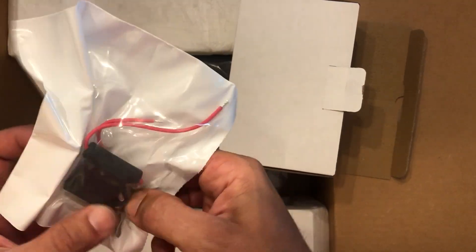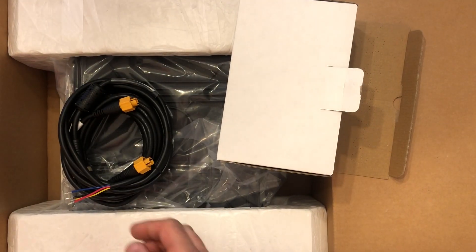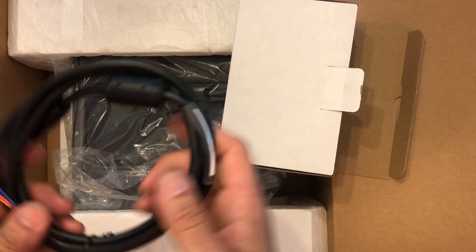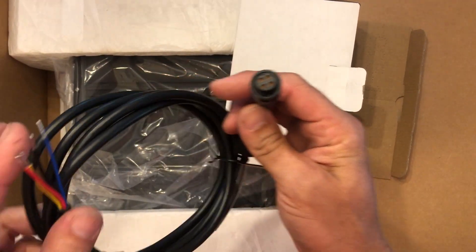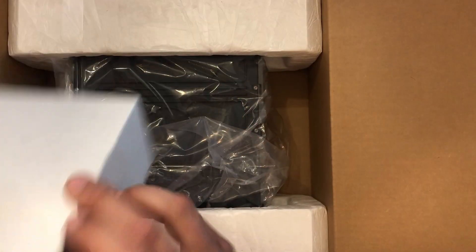Simrad fuse, looks like a ground screw, and four mounting screws, one butt connector. Ethernet cable — looks like it's about 15 feet maybe — and the four-pin Simrad power cable: positive, minus, remote turn-on, and blue is normally alarm. Nice little box.